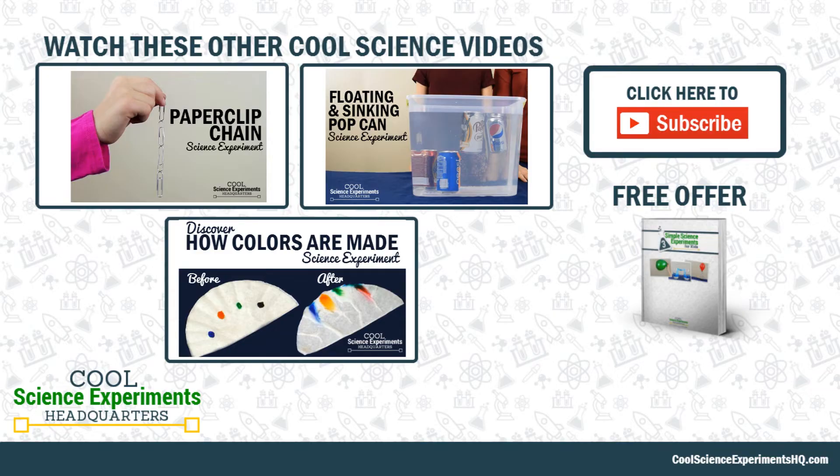Thanks for watching, and we'll see you next time. Click the button to subscribe. See you next time. Bye!